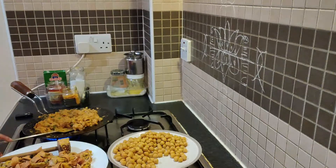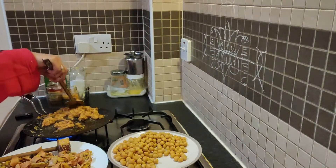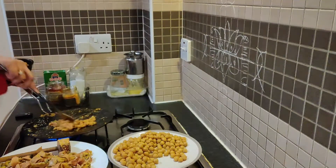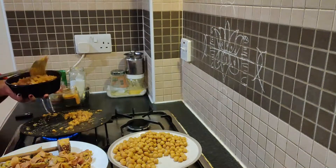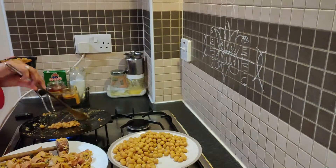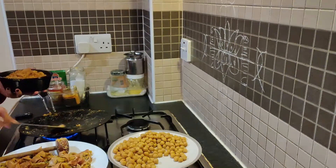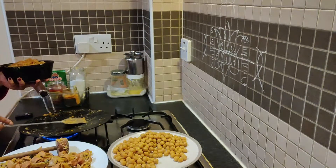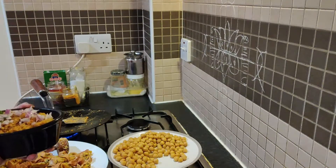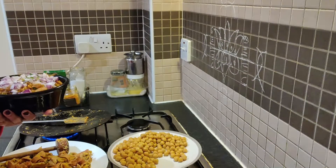We will put it in a serving bowl. I am going to add a few portions to the serving bowl. I'm going to stir it up and fill it up.